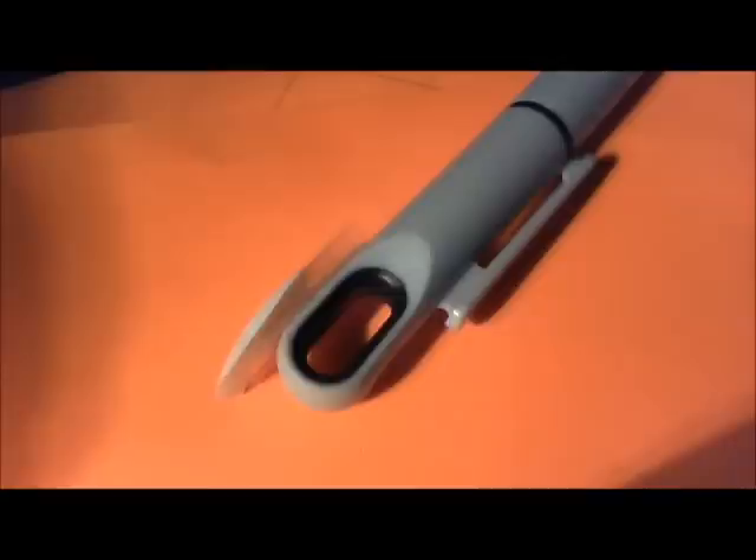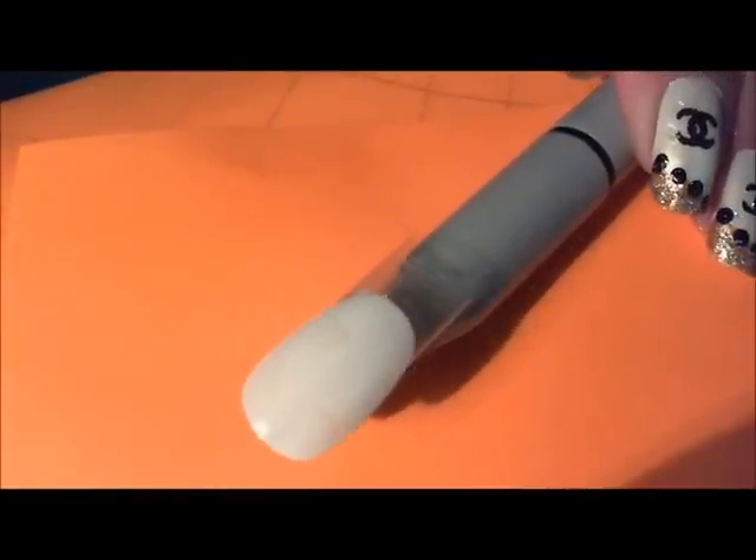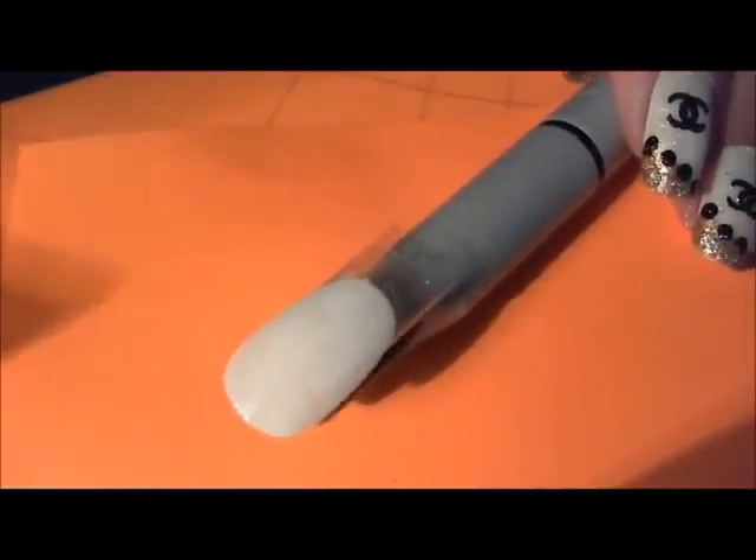Any sheer shimmery color will work. I would suggest staying in the champagne range of colors, just because we're using golds and things like that.